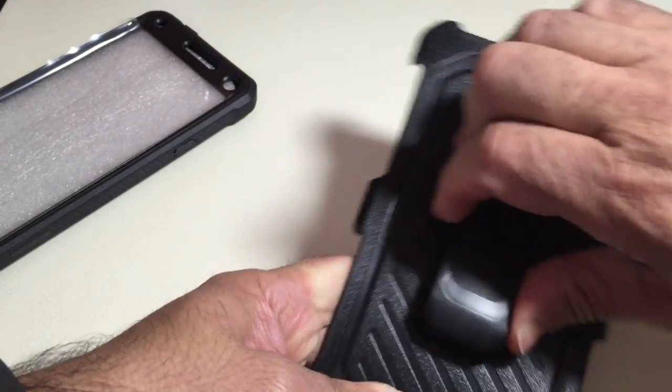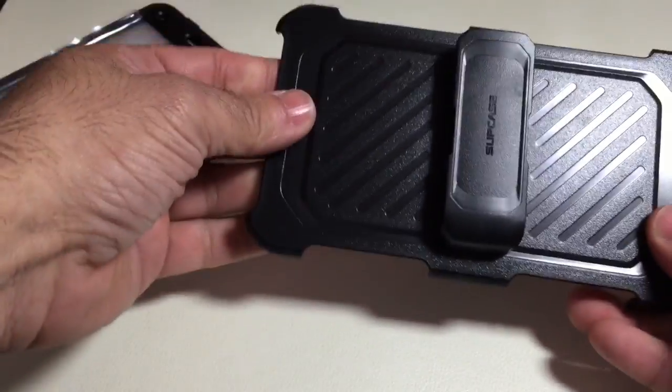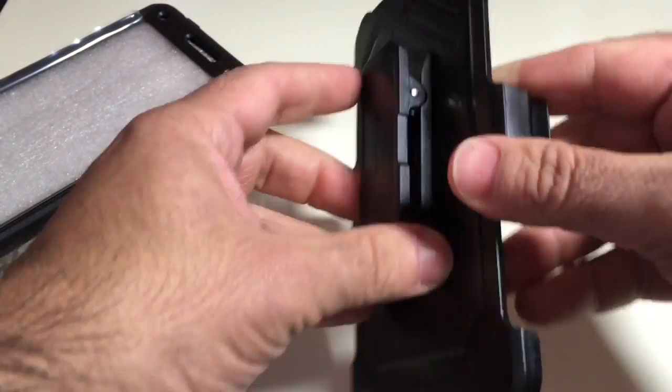It does feature a rotation mechanism. You can rotate it to have it on your belt clip like this, or you can rotate it the other way if you want to have it vertical. So horizontal and vertical modes are both supported.